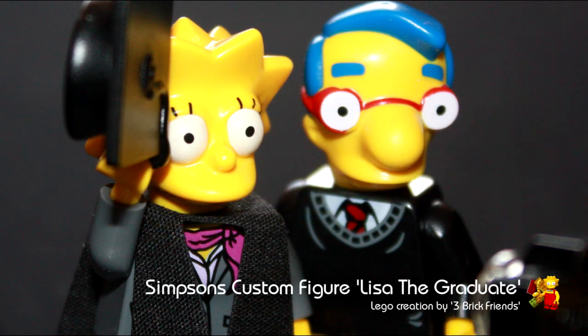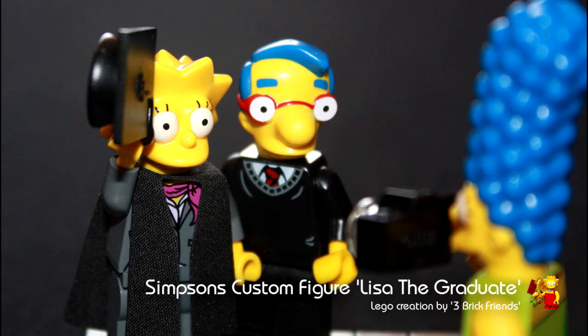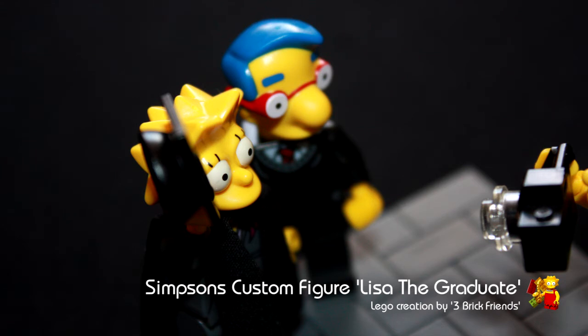This one is called Lisa the Graduate. This little scene is set in the future when Lisa graduates from college. Milhouse is there, Lisa is throwing her mortarboard hat in the air, and Marge is getting a photo of it.